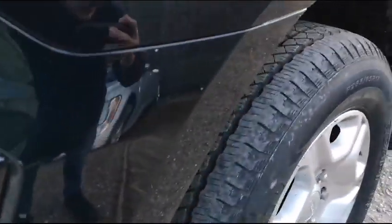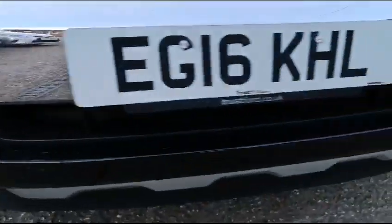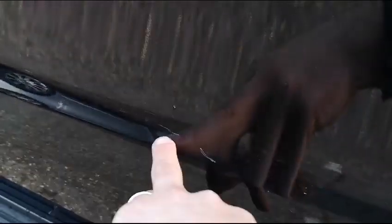Down here there's a scratch, it has been filled in but it is there, and some chips just there as well. Coming across the lower part of the bumper, another scratch just down here. Some more scratches just here, and the second alloy here looking really good as well. Just a slight scrape there, a ding there too, and some chips around here.